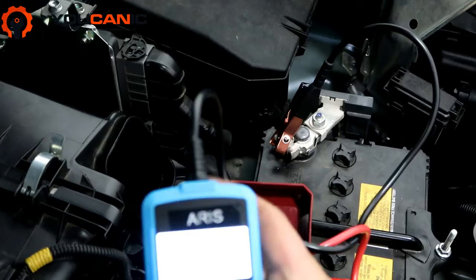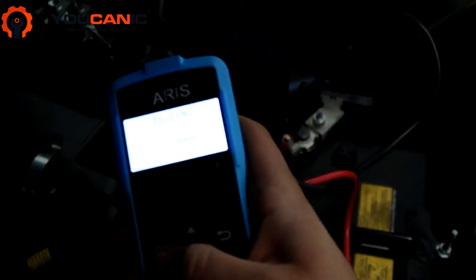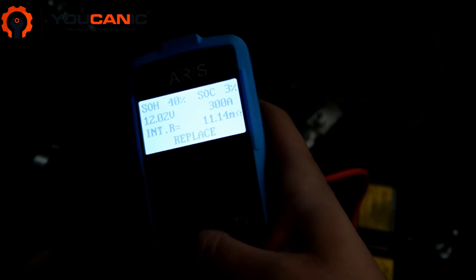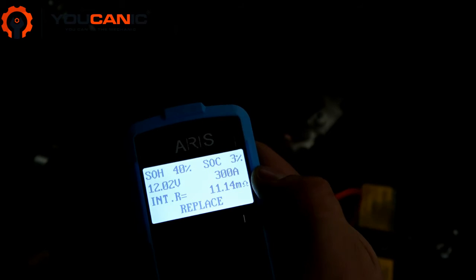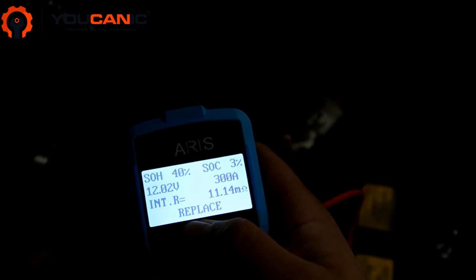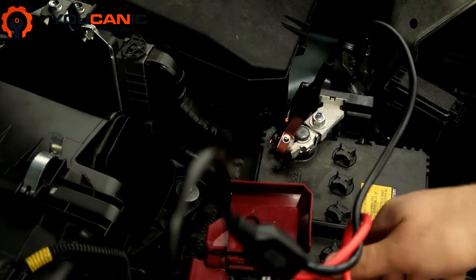Press OK and you can see state of charge is 3% — pretty discharged — and it's recommended to replace the battery. So yeah, the battery needs to be replaced on this vehicle.